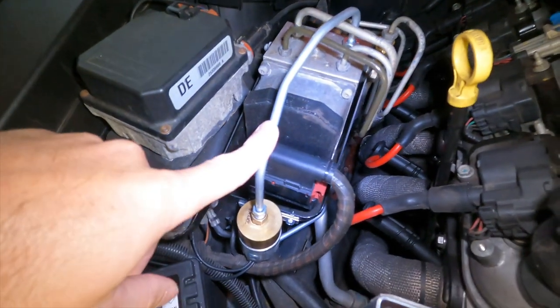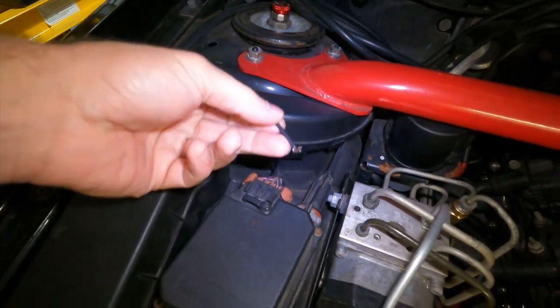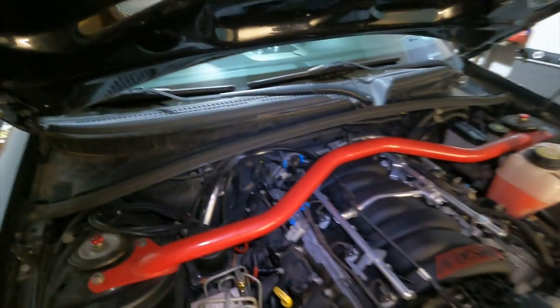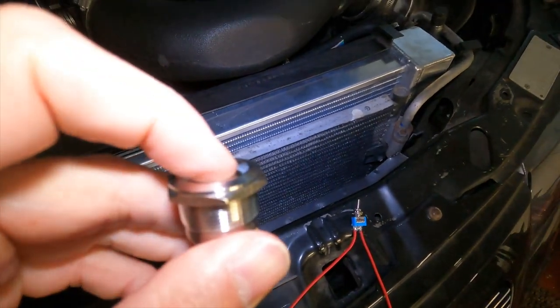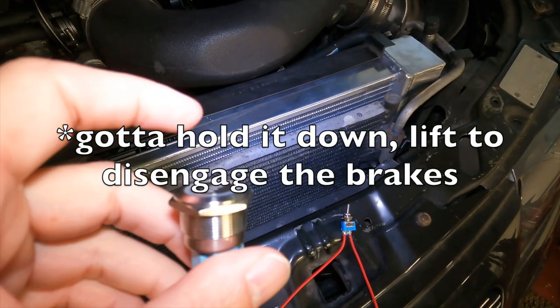Welcome back to Billy Ray Garage. Today we're jumping into the line lock — I put in the fluid side a while ago, and as you can see, I just have not hooked up the wire side yet. We're going to shove that wire through the firewall boot and run it up into the dash and center console where we'll hook up the switches: a toggle switch to turn the system on and off, and a momentary button that will lock the brakes.